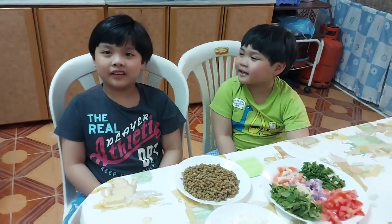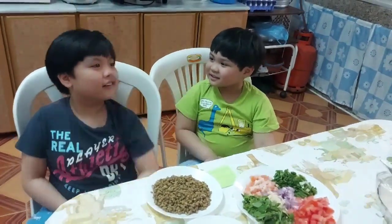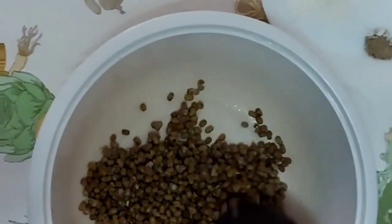Now, let's make it. Are you excited? Now, we will mix the ingredients.